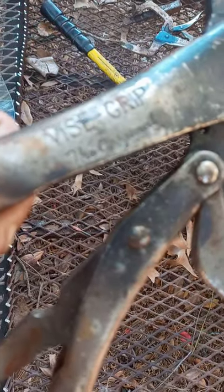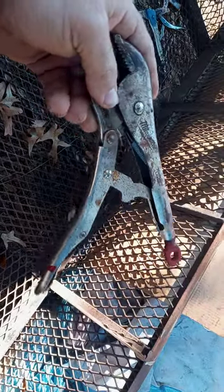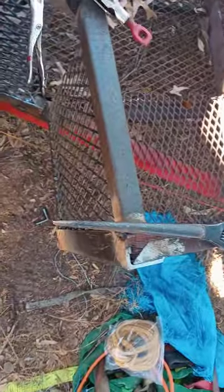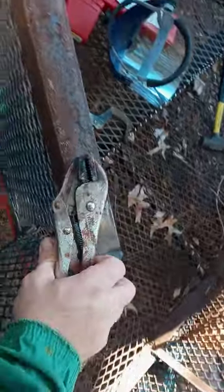Obviously everybody knows what this is — this is the Irwin original vice grip, whatever they call it now. This has actually been a very good clamp. I think I paid 15 or 20 for this. This little hole here at the end is great because you can put a flathead in it, or I like a spud wrench — stick it in there and tighten it right up. It's also nice for finger tightening to find the right bite on your material — quick, fast, and easy.